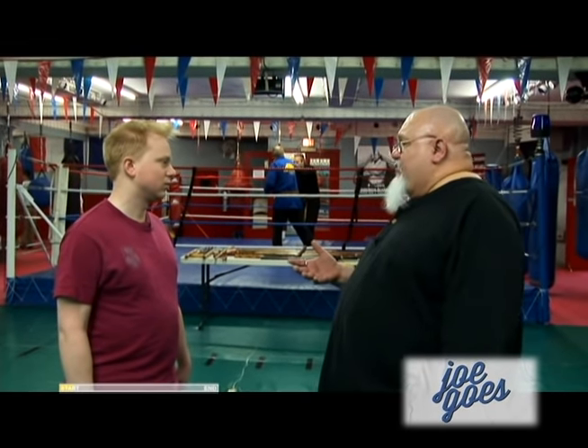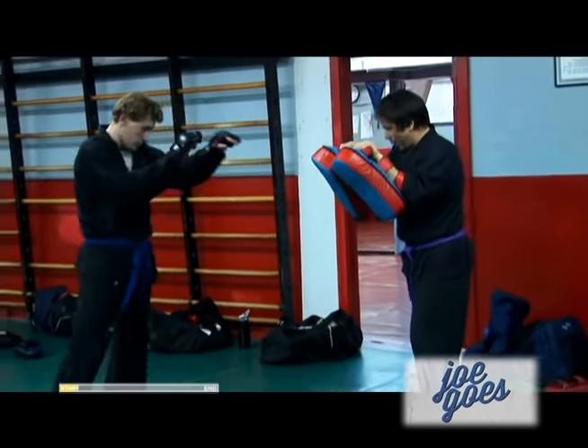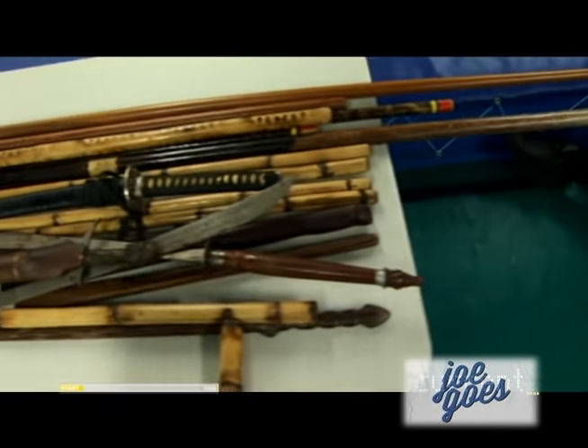We do quite a few different martial arts — boxing arts, grappling arts, kicking arts like savant, taekwondo, karate, kung fu, etc. Curling up in the fetal position on the ground. We have 12 categories of weaponry.